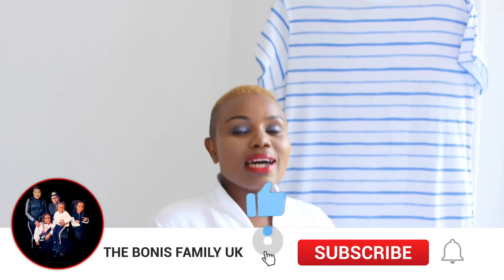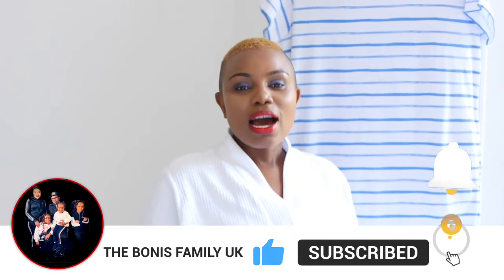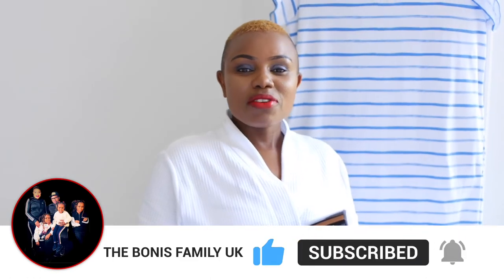Thank you so much for watching. If you have not subscribed to our channel, kindly hit that subscribe button and click the notification bell — you will be notified every time we upload a new video. Welcome to the Bonus Family, where we say it's all about real life, real experiences. We are not faking anything here — real life, real issues, real experiences with our families. Welcome on board, and that's the Tefal garment steamer. God bless you.